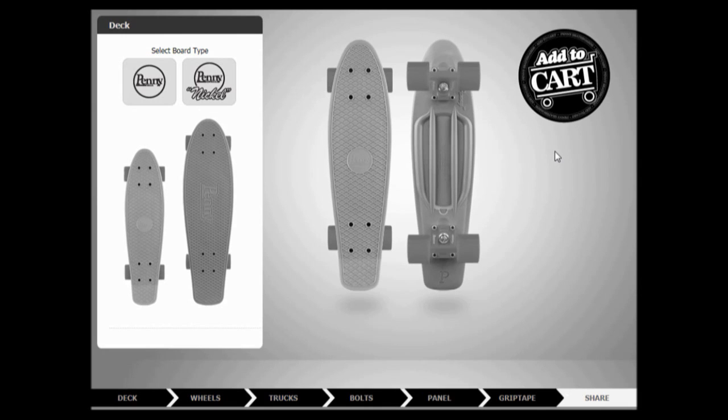Hey guys, it's Bartchis0101 here back with another Penny Customizer video. Disclaimer — this should have been for all the videos that I do, and I'm going to put it in the description as well. I am not being supported by Penny to design these; I am just doing this for fun because I just like designing things. I am not being sponsored by Penny — I have just chosen to do this.